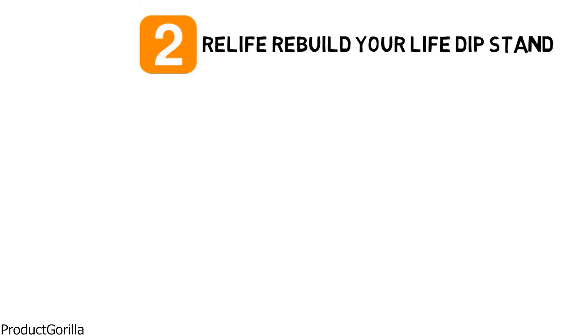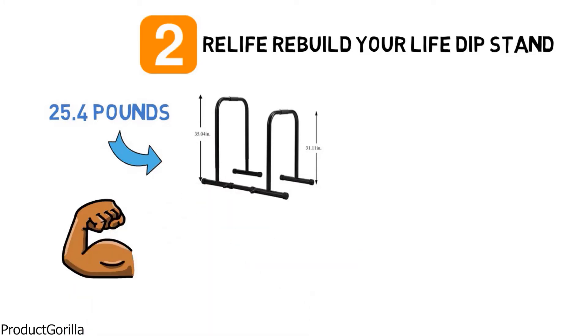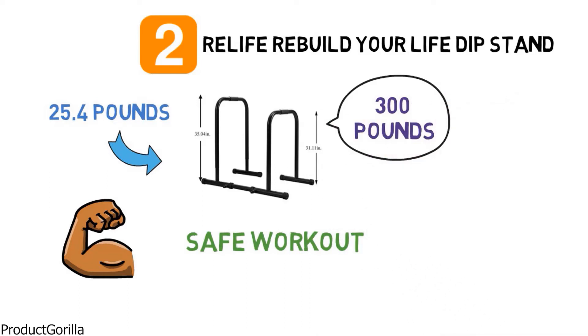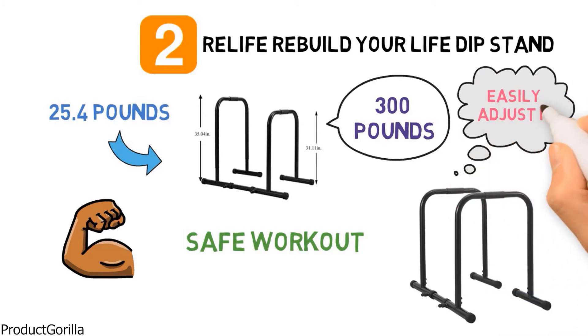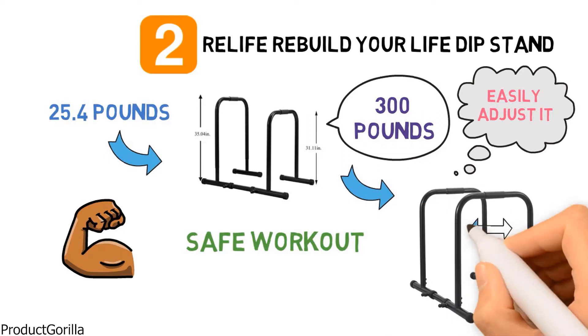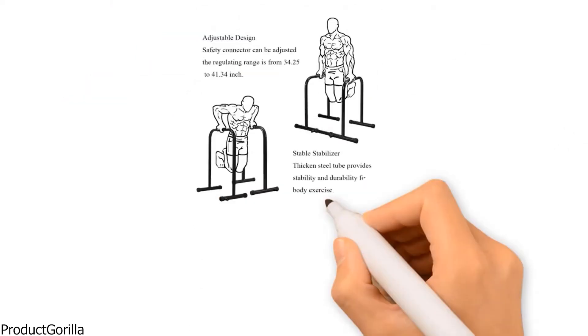At number 2, we have the Relife Rebuild Your Life Dip Stand. The dimensions of the unit are 29.5 by 22.8 by 30.3 inches and it weighs around 25.4 pounds. It is a powerful and solid unit made from heavy-duty steel, providing a safe workout and supporting up to 300 pounds. The base is fitted with a safety connector that has an adjustable length. You can easily adjust it by turning a knob to decide how far apart you would like the bars to be, with a minimum distance of 20.08 inches and a maximum of 26.77 inches.